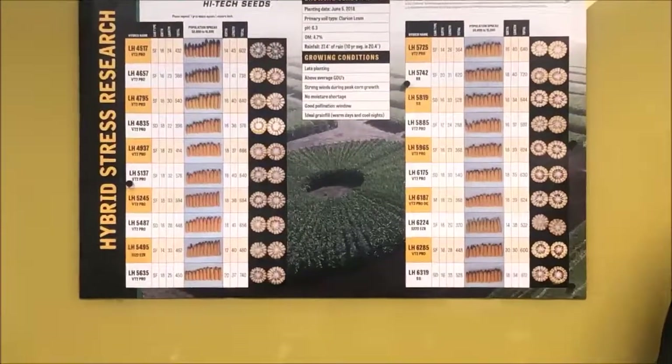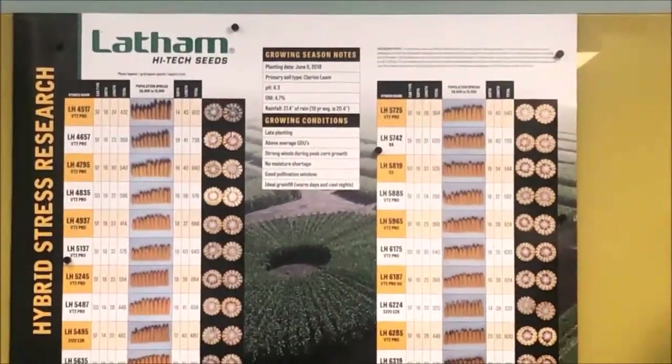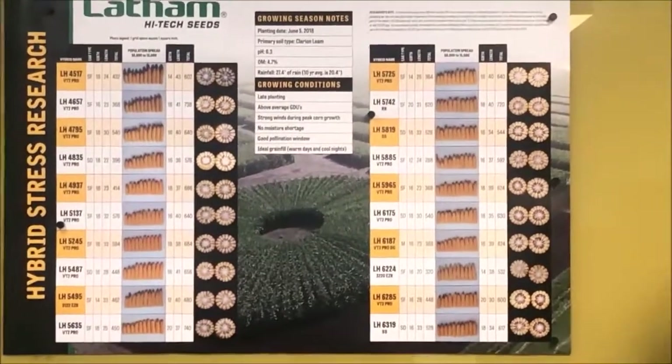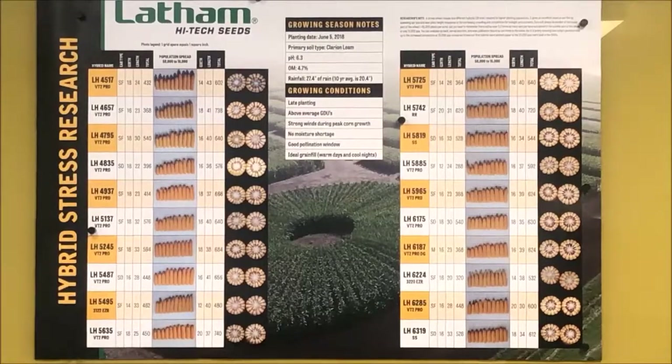Think about anything with spokes, like an old bicycle. Those hybrids make up the spokes. Roughly we have one hybrid as two spokes, so it's replicated, and then we have check hybrids throughout as well. This is hand planted — we go out there with chains, stakes, and hand planters. We put two seeds in the ground and then come back and thin it out. It's a lot of work to get this planted and in the ground.